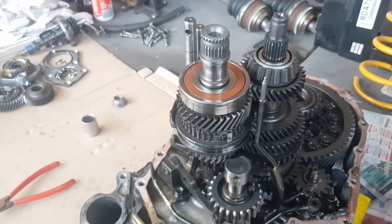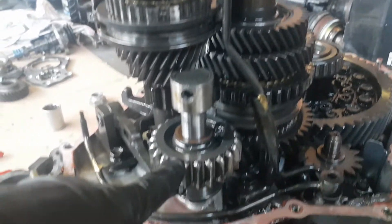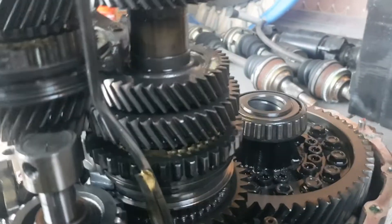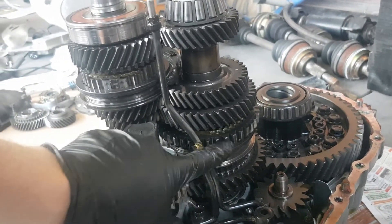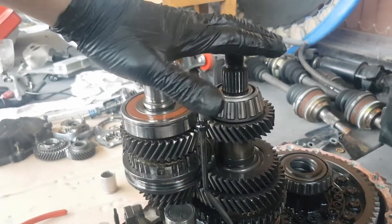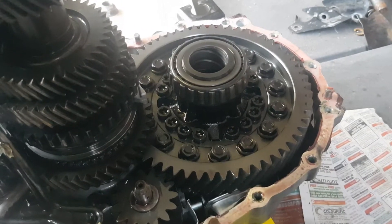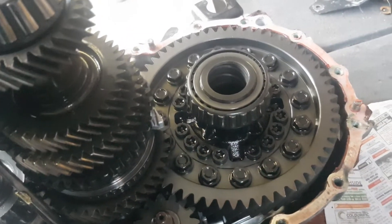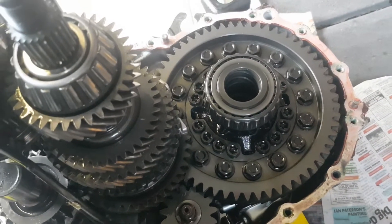This is the inside of a gearbox — an E153 gearbox in particular. This is reverse gear down here. Here are your different gears: first, second, third, fourth, and then fifth was the one on the outside of the gearbox. This here is the part we're changing — that's the differential. We're changing it from a front-wheel-drive differential into a front-and-center differential for the AWD oil drive conversion.